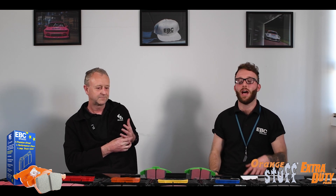Thank you very much, Steve, for giving us an overview on these pads. If you'd like to find out more information, head to the link in the description — there'll be a whole page dedicated to these pads, what they're used for, and where they're better than an OEM pad. Next episode we're going to be looking at our Yellow Stuff, which is one of our most popular compounds. We'll see you there.